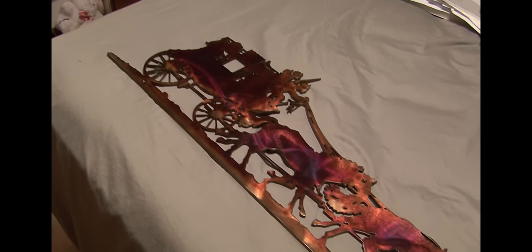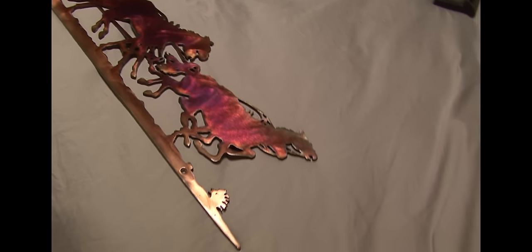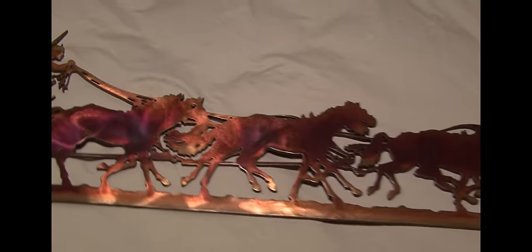And number two is the perspective. As you move around and as you change your viewing angle, you'll see these colors seemingly move as well, because this is kind of a holographic effect that's causing this.